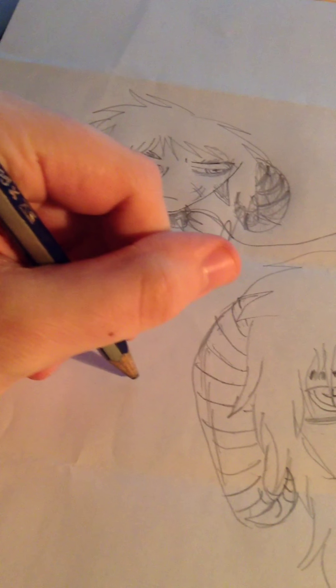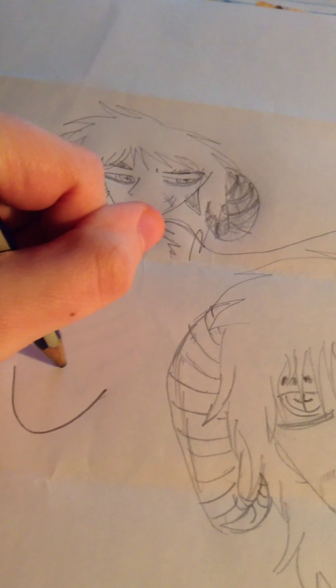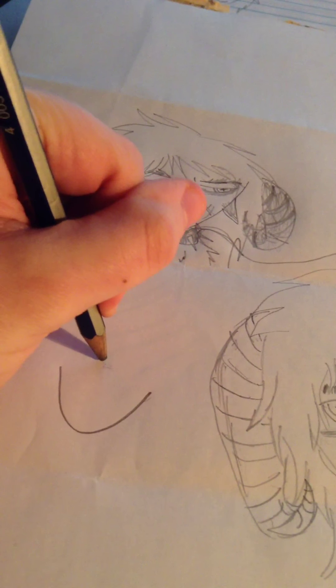So how do I draw Caitlyn, you may be asking, as you see some spoilers coming up. Well, I start with a U, and then I do the hair. I assign these characteristics out of order, but this is usually how I do distance shots.